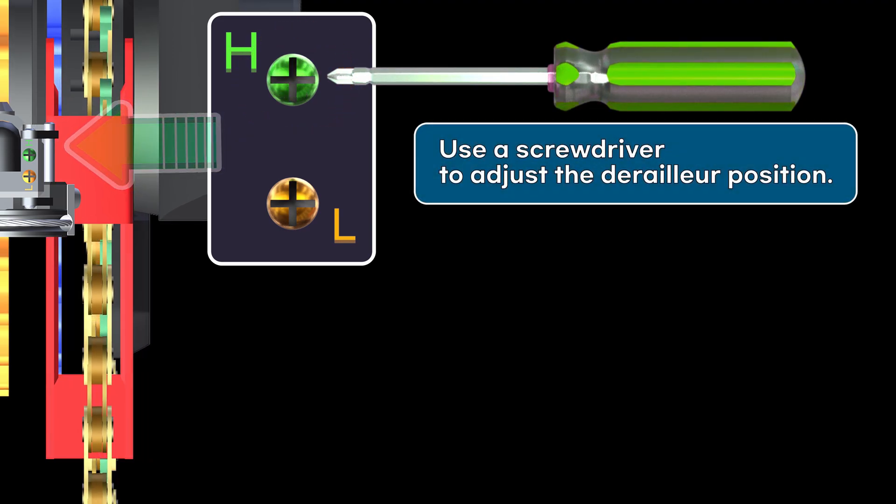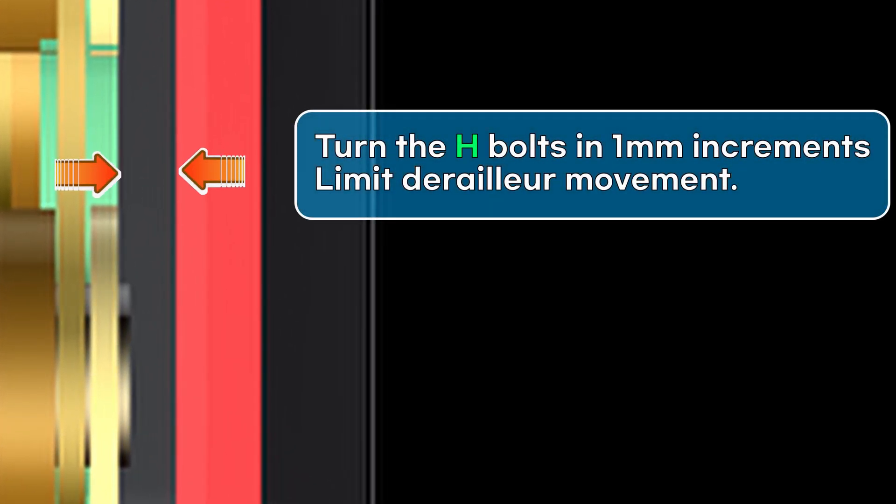Use a screwdriver to adjust the derailleur position to prevent the chain from falling off. Turn the H-bolt in one-millimeter increments to limit derailleur movement.